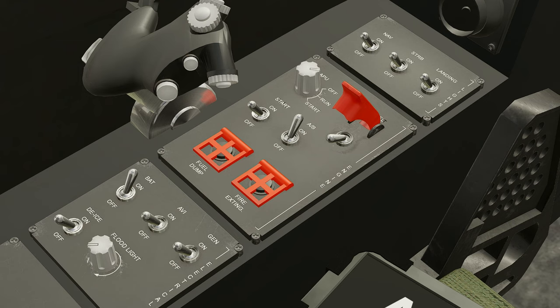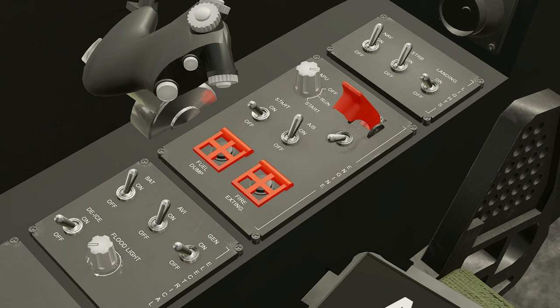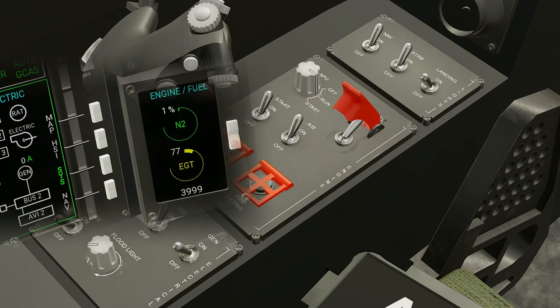Battery, avionics, nav lights, strobe lights. Check fuel quantity. Turn on your fuel. Turn the APU from off to start — a little snap to run. Engage the starter for two or three seconds. And when you're sure the engine's spooling up, engage the generator.